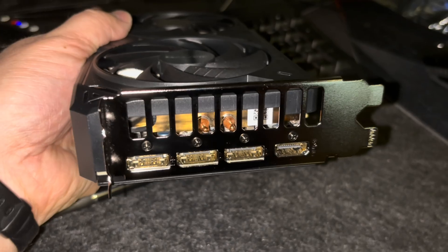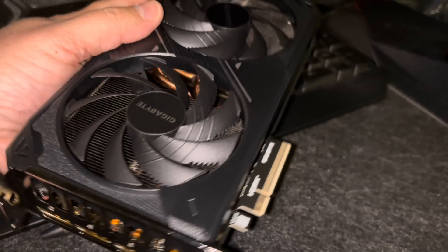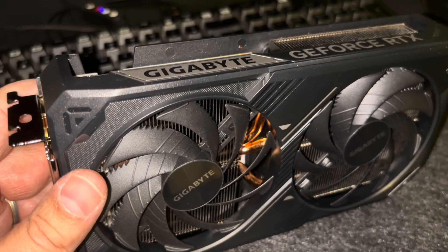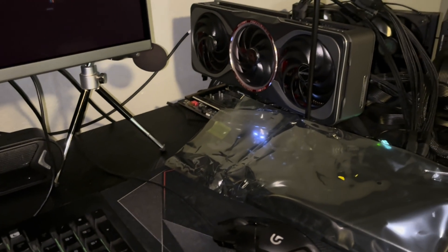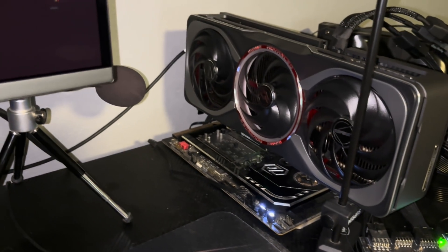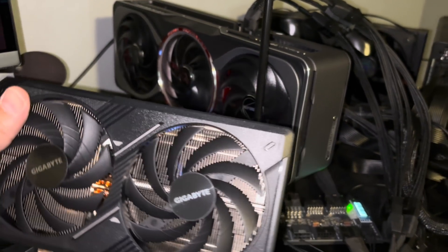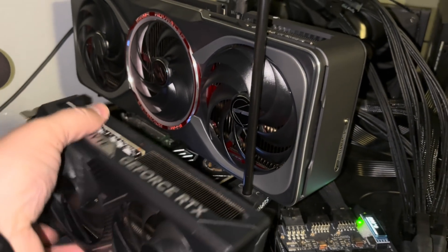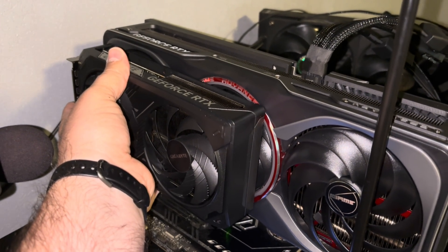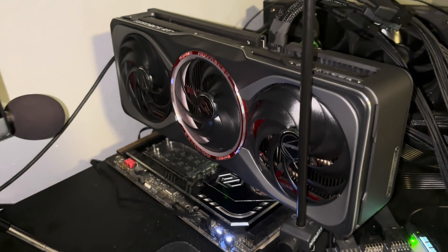It's triple DisplayPort 2.1B and HDMI 2.1B, dual fans like I said. We'll see how it performs. Just got to throw it into the test bed, get that 5080 out of the way, and put in the lovely 5060 Ti. How's that for a size comparison? It's so much smaller — and it's going to be less than half as fast too.